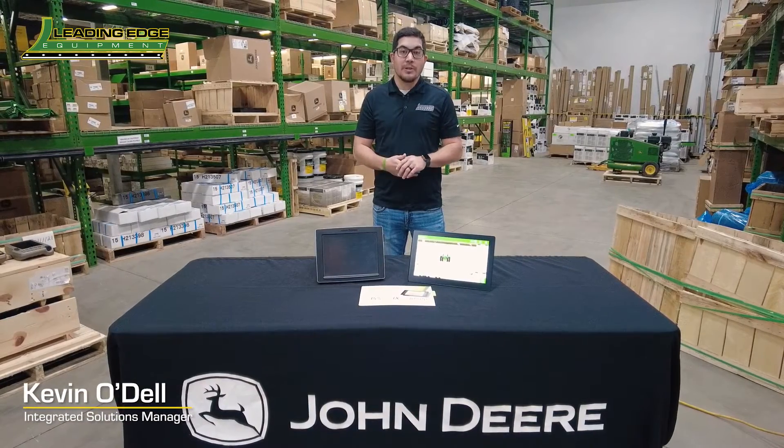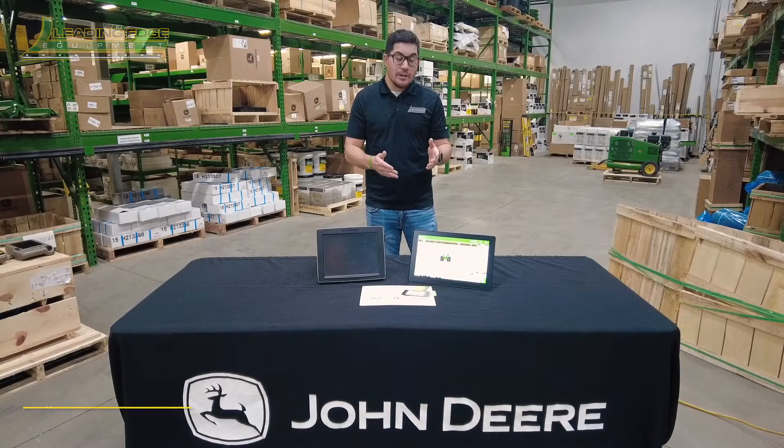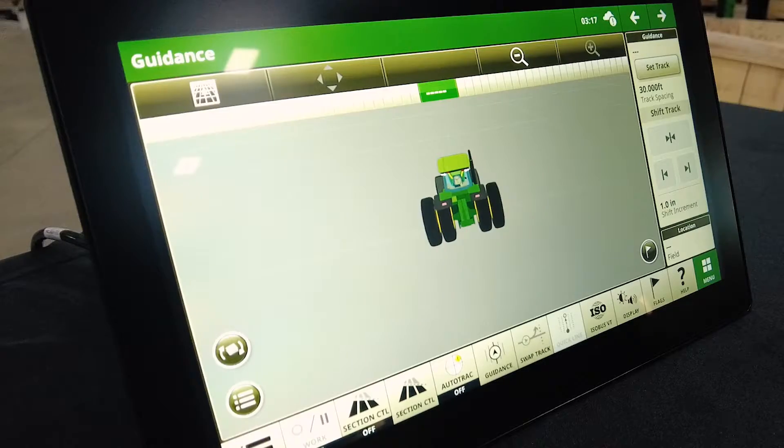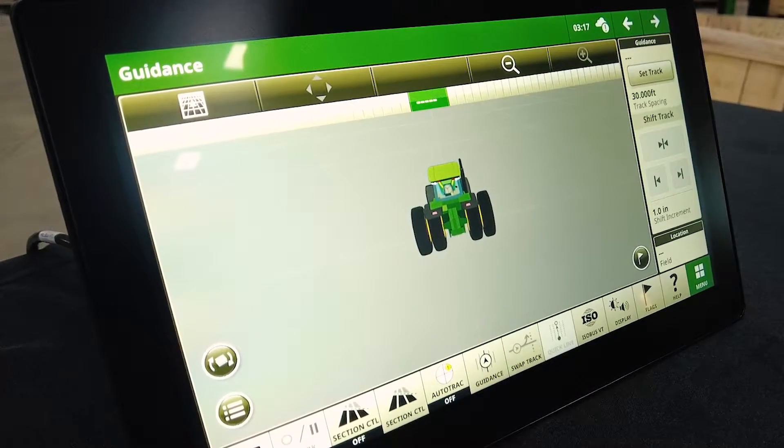Hello everyone, Kevin with Leading Edge Equipment. Today I want to show you one of the new G5 displays available from John Deere. This one is the G5 Plus display, so it's a little bit wider than the G5 Universal that's going to be available.